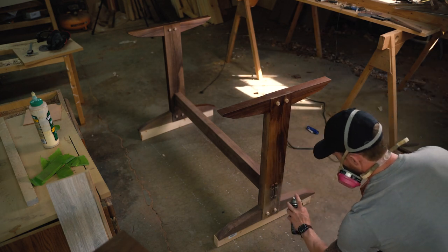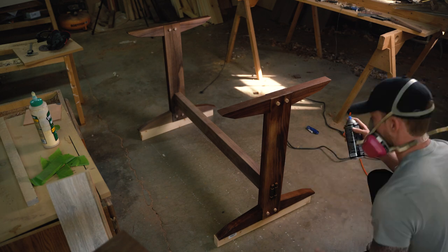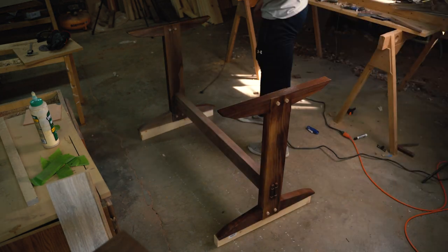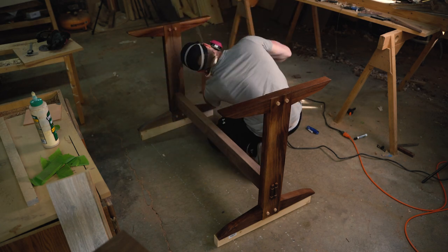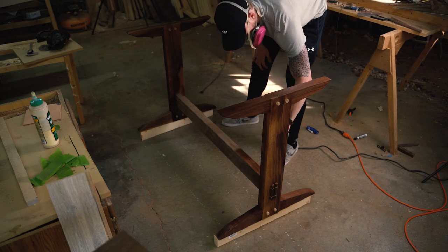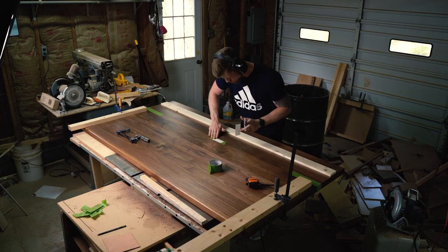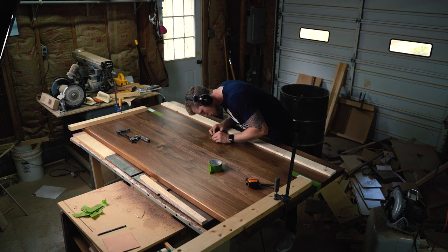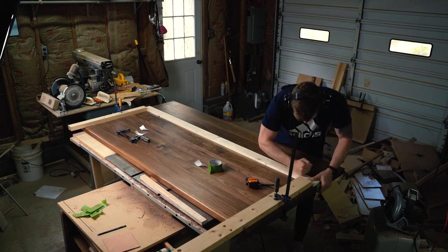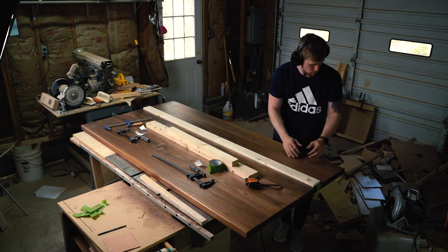For the finish, I just chose a satin lacquer. I didn't go too crazy — I knew where it was going, it's just for me. If this were for a client I might have gone with a more expensive finish, but this one worked super nice and it's also pretty durable. I built this little straight-cut jig for my circular saw; if I had a track saw I would just use that obviously, but this is the way I had to do it and it worked pretty good.